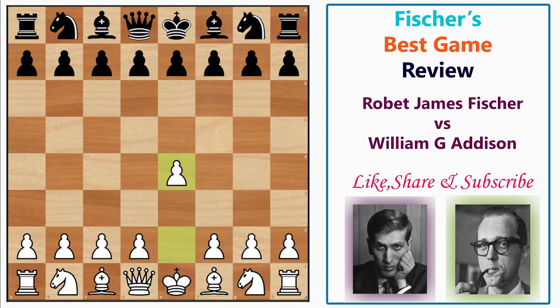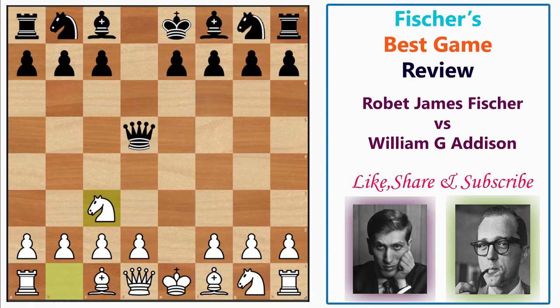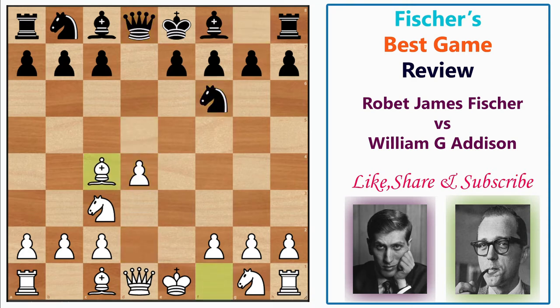William Addison responded with d5 — the Scandinavian Defense. Seeing this move, Fischer was smiling, implying he felt the Scandinavian is inferior against e4. He continued with exd5, Qxd5. The main reason is that after Nc3 the queen is kicked back to the home square. There are multiple options — Qa5, Qd6 — but Qd8 is a popular choice. After Qd8, Fischer gains space with d4, then Nf6 develops a piece, and then Bc4.